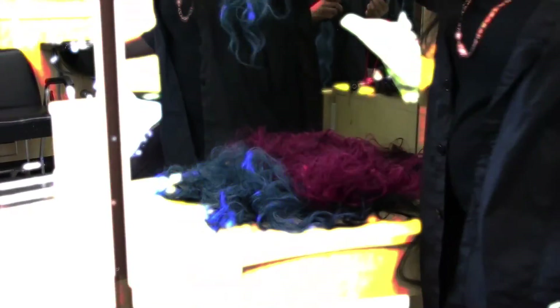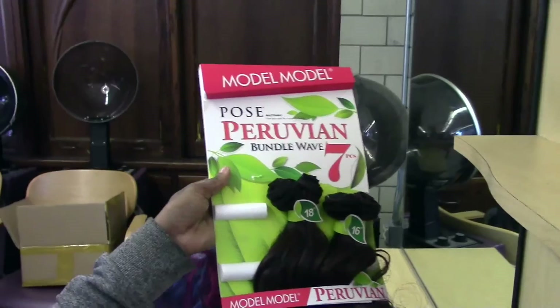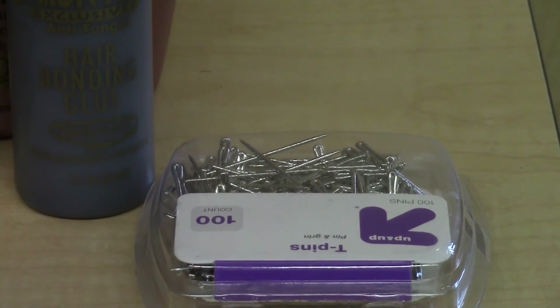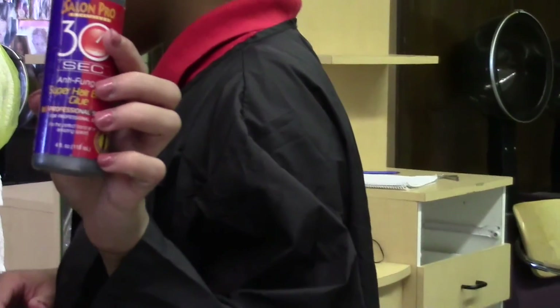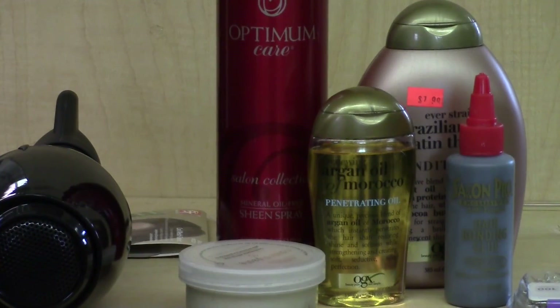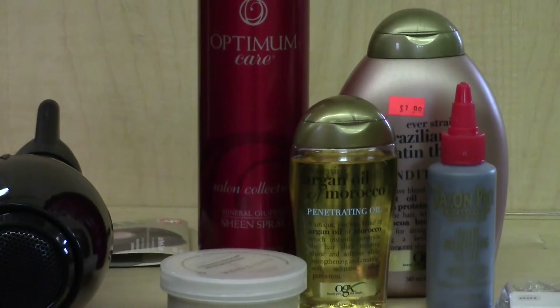Another material we used to make the wigs was the clips to hold the hair in place while we put it in. We also use hair glue, sewing needles, and crochet needles depending on the technique. To make the hair look flawless we use hair products and flat irons.